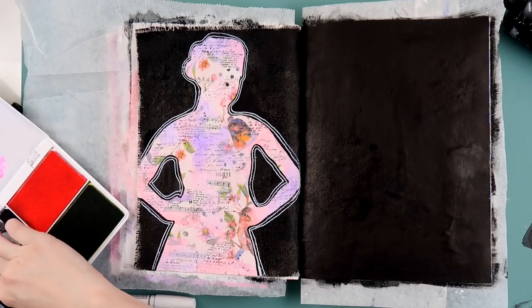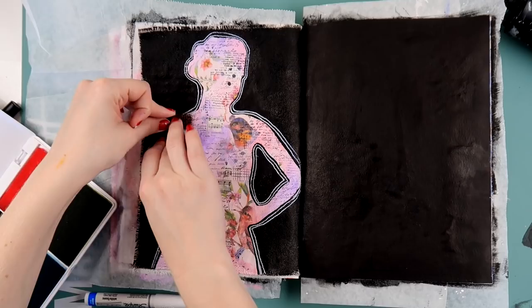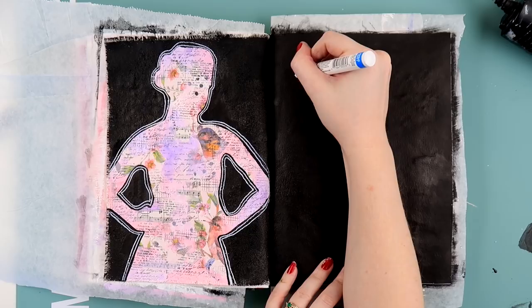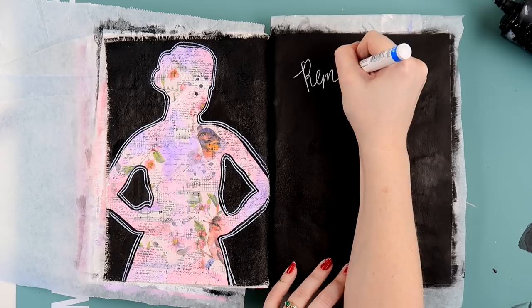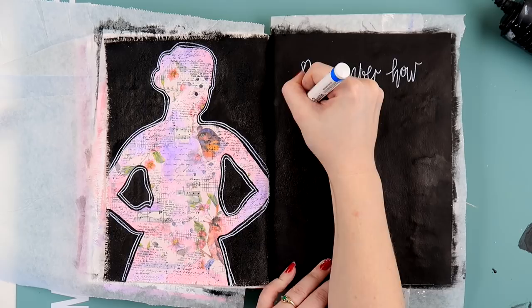I'm using some background stamps with my Dilutions ink pad. With all the black in the background, I felt like I needed some black incorporated into the girl figure as well. So I used a range of background stamps — they're nice and light so they don't overpower. I used a text stamp and I think there was a newsprint one and a graph-style one.